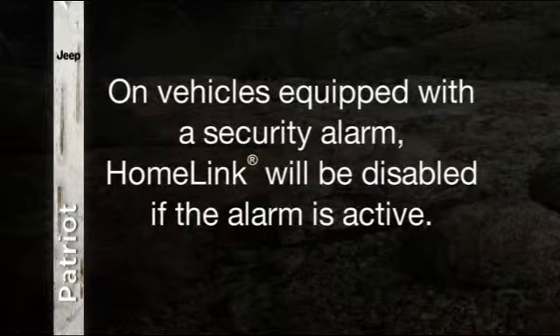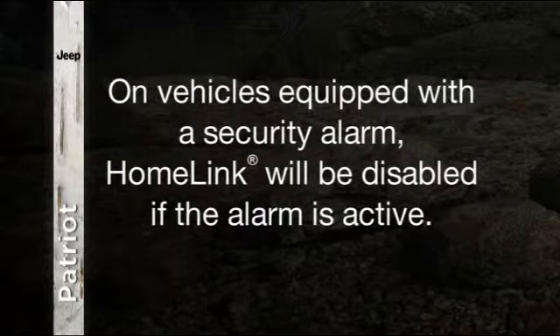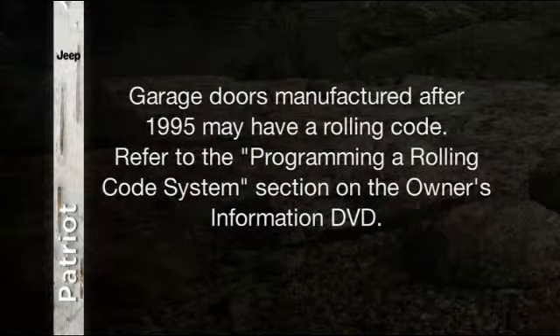On vehicles equipped with a security alarm, Homelink will be disabled if the alarm is active. A quick note, though: if the garage door was manufactured after 1995, it may have a rolling code. If so, please refer to the Programming a Rolling Code System section of the Owner's Information DVD.